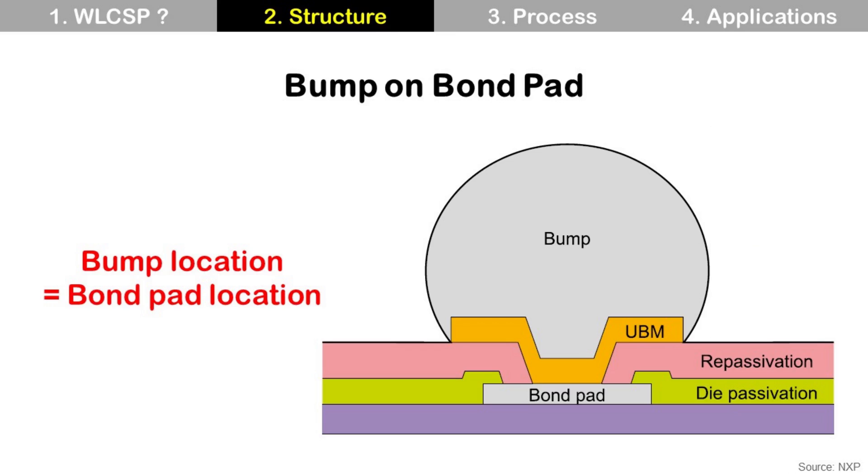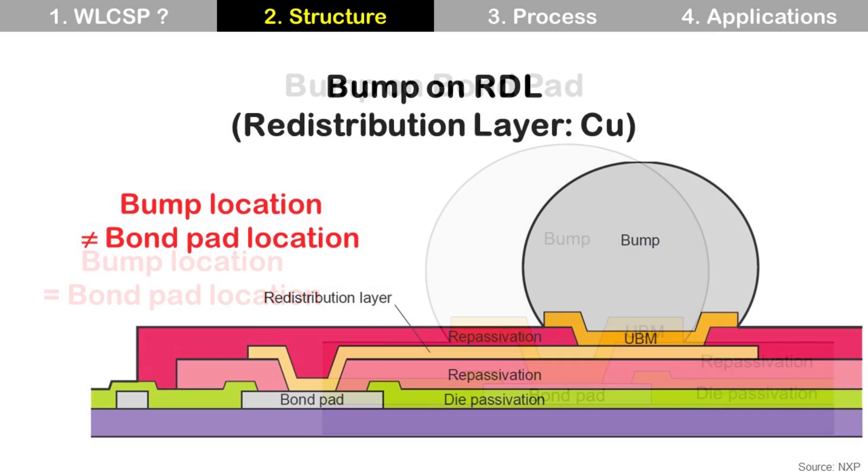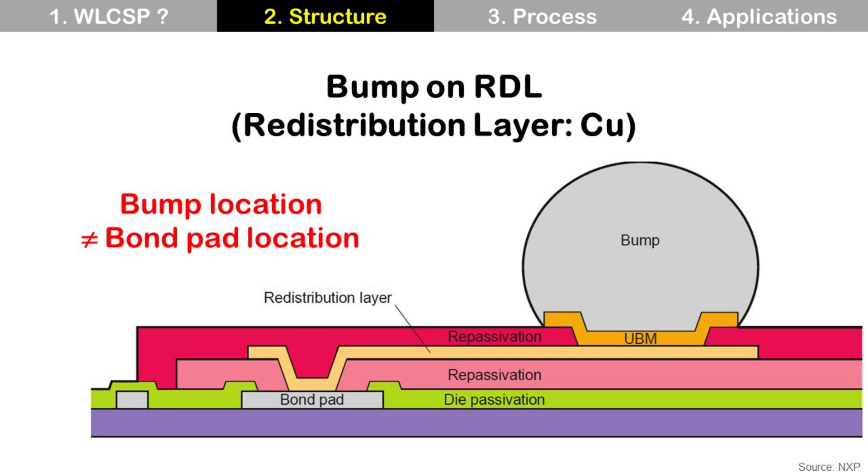The most popular structure of Wafer-Level CSP is bump-on-bond-pad. In this structure, the bump is located on top of the die bond pad, so bump location is the same as the die bond pad location. The other popular structure is bump-on-RDL. In this structure, the bump is located at a different location from the die bond pad, and the bump is connected to the die bond pad using RDL.